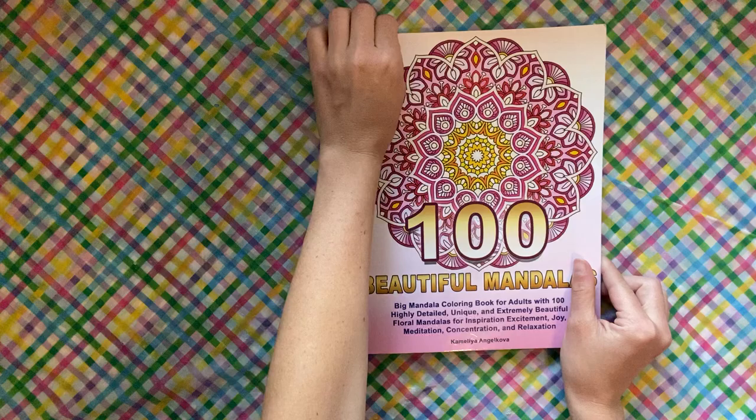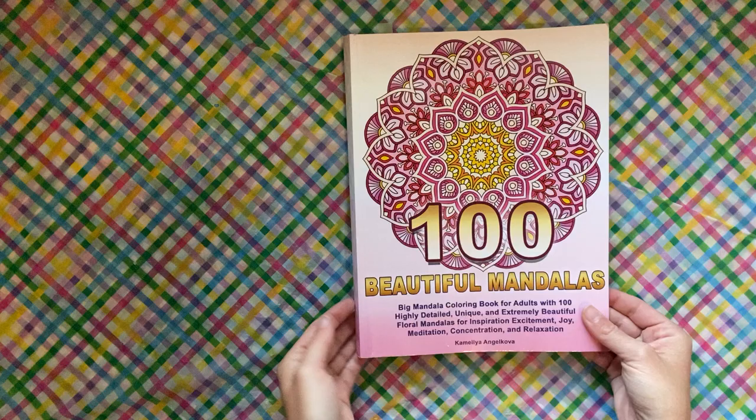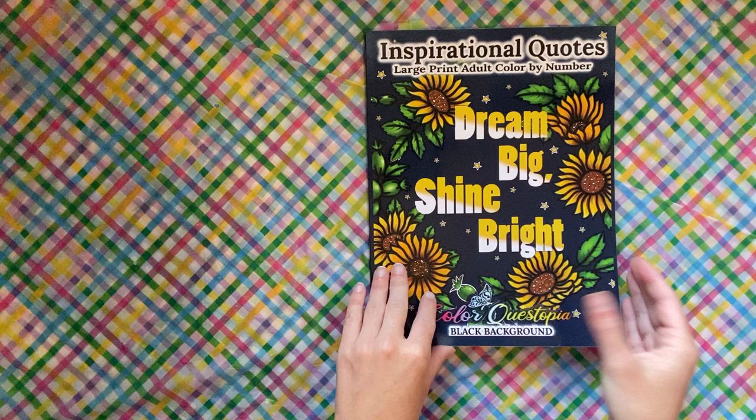This one I did at the beginning of the month for my boyfriend's birthday — his favorite color is green, so I just went with a bunch of different green gel pens and did that mandala. I was just in a quote mood after that.